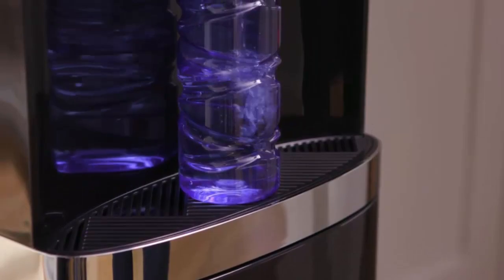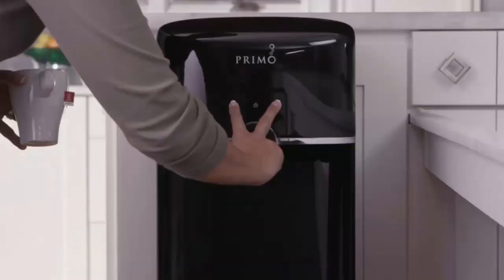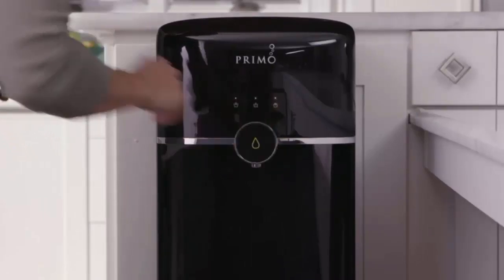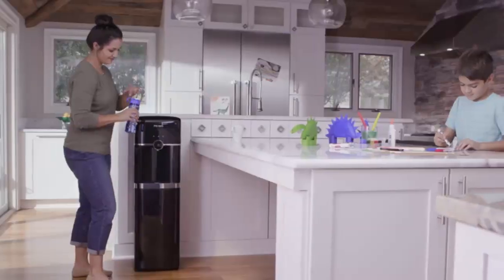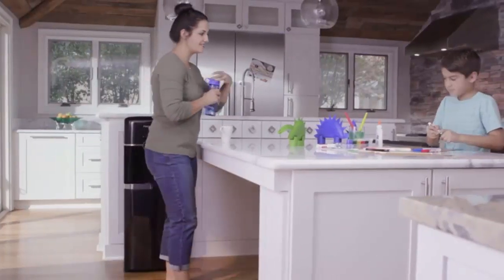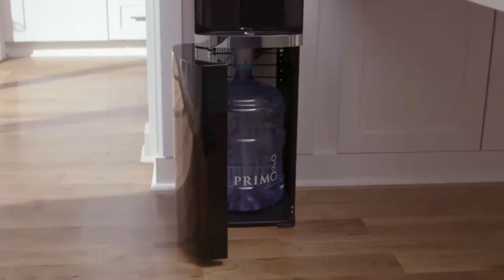A new feature dispenses water continuously without manually holding a button. Families with small children will love the lockout feature — activate it and no water will dispense until the system is unlocked. Or leave it unlocked so the whole family can enjoy great tasting water at their fingertips.